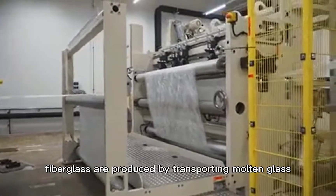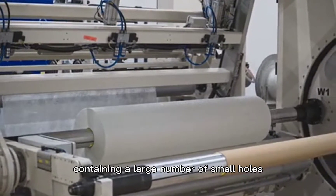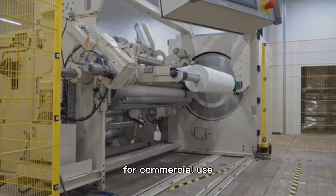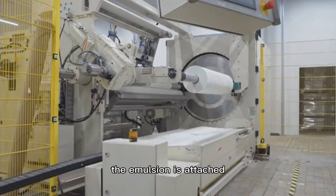Fiberglass is produced by transporting molten glass from a melting furnace through a platinum jacket containing a large number of small holes, drawing it into glass filaments typically between 9 and 15 microns in diameter for commercial use. Before the filaments are aggregated into fibers, the emulsion is attached.